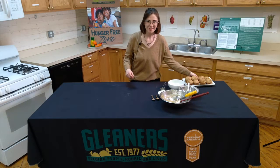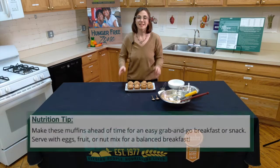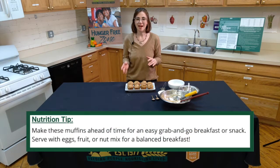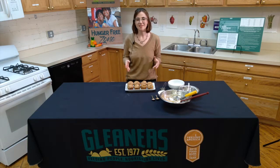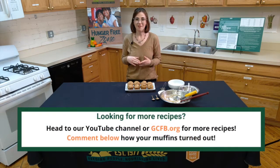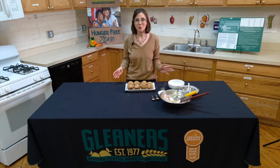Once your muffins are done baking, your final product will look a lot like this. These make a really great after-school snack or an on-the-go breakfast. If you want to check out some more recipes, look up GCSFB.org for more. Comment below if you tried out this recipe and let us know how it goes. Thank you so much and enjoy.